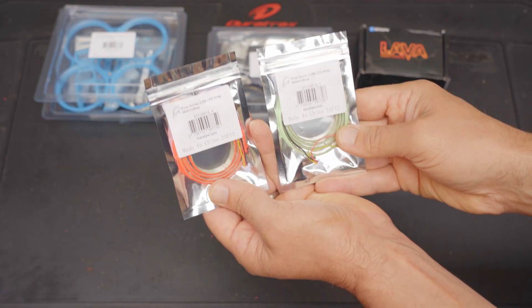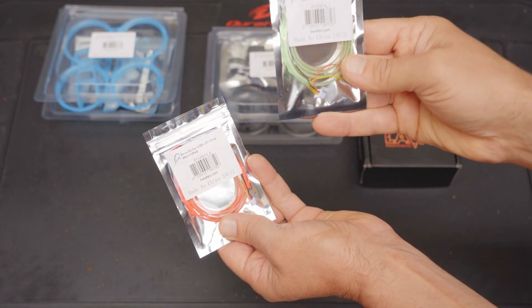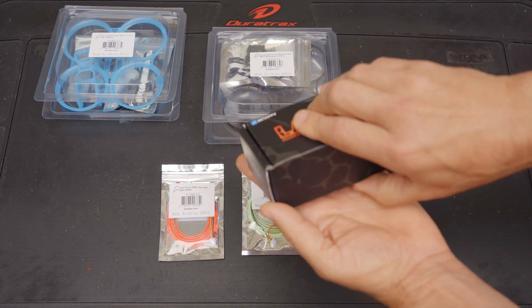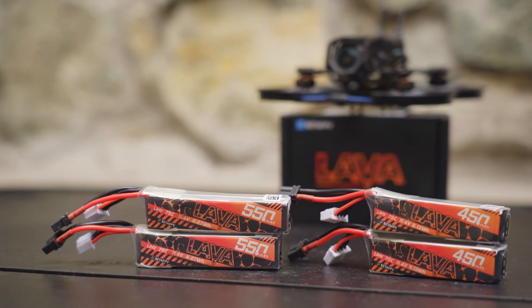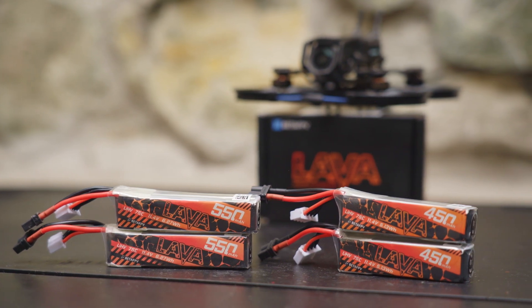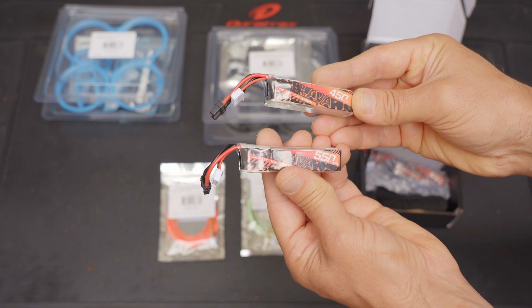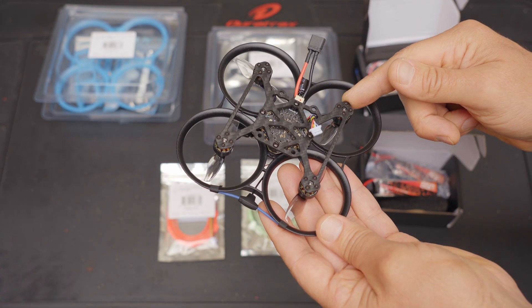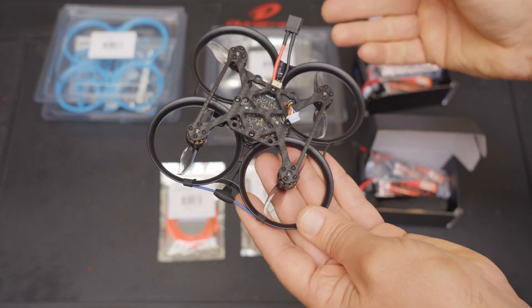You can grab some LED light strips for $6 — you get a white one in the box, but there's also a blue one and a red one available. Most importantly, you're going to want to pick up some batteries. BetaFPV sells 450 and 550 milliamp 3S batteries in packs of two. If you decide the Pavo 20 is for you, you can bundle some of these accessories when you buy the drone and save a few bucks.